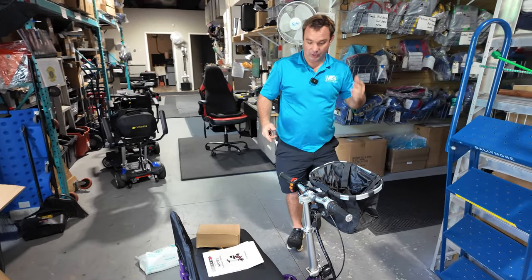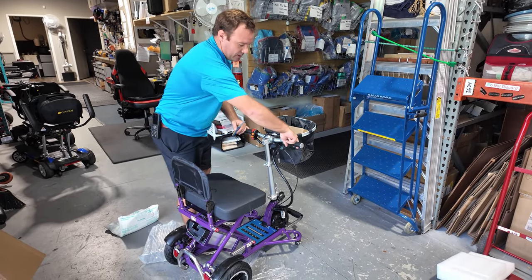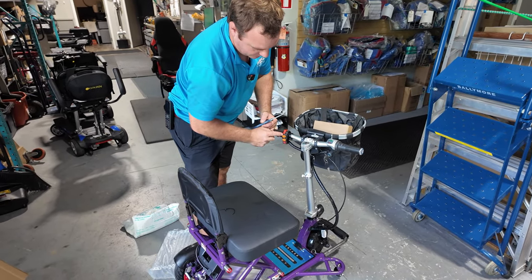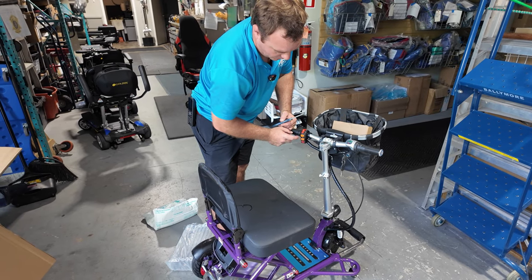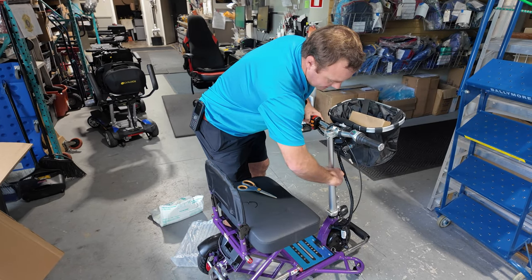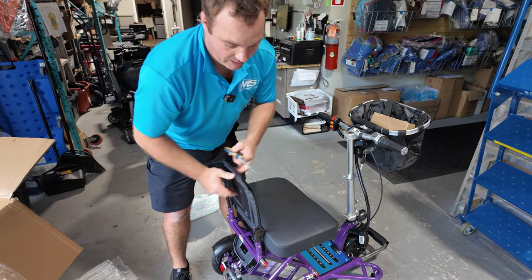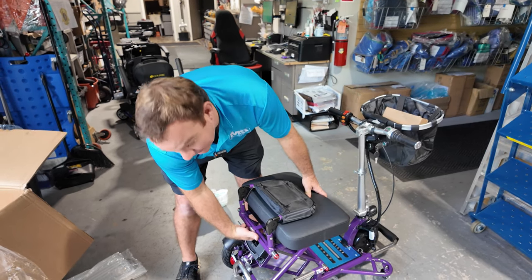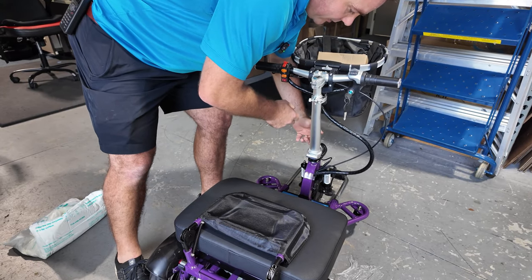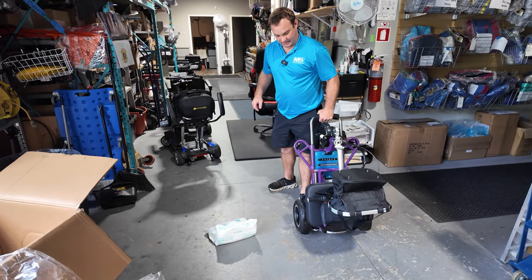That's pretty much all you have to do when you get this unit. Make sure you charge it up. The manual and charger are right here. This is how you operate it — it's like a motorcycle. There are your speeds: slow, medium, fast. Reverse, forward, horn, lights, turn off. Adjust the handlebar down or up and tighten it back up. If you're going to fold it down, this is like a ratchet — you've got to go all the way down and back up. There's a lever right here; this drops down — just watch your fingers. Tighten it back up, then there's a little clip and you can fold it down, and now you can roll it.